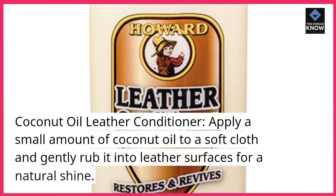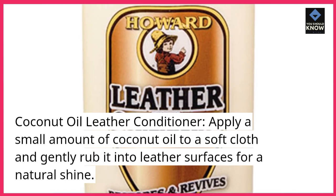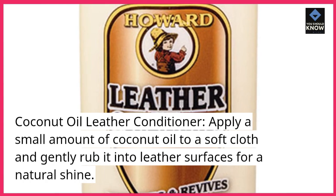Coconut Oil Leather Conditioner. Apply a small amount of coconut oil to a soft cloth and gently rub it into leather surfaces for a natural shine.